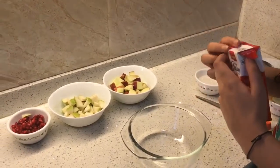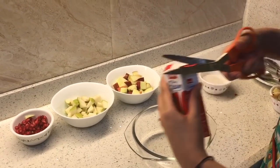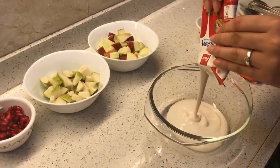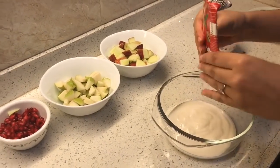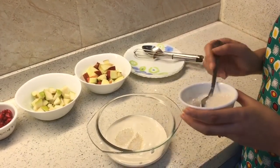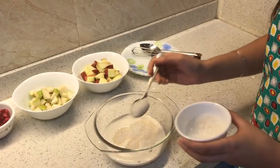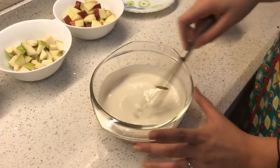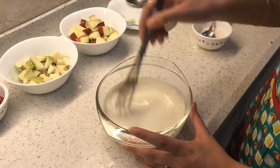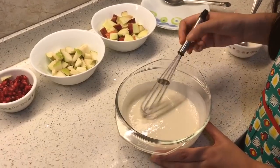We have to cut it from here. I am going to put 4-5 tablespoons of sugar. Now we don't see any sugar crystals, so it's done.